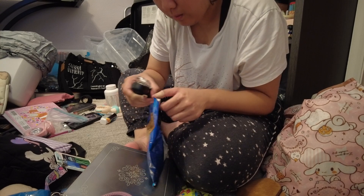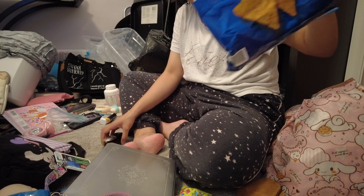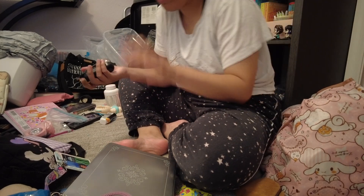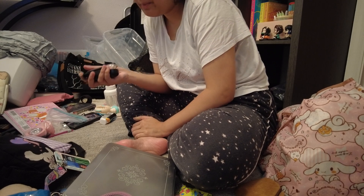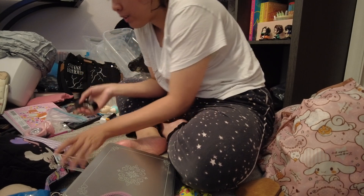Slow and steady wins the race. For the most part, it's now sealed. I'm just not going to turn it upside down because I know I didn't close it all the way. There's only like one or two tiny little bubbles. I think I'm going to change the battery in this, or just bring batteries with me.